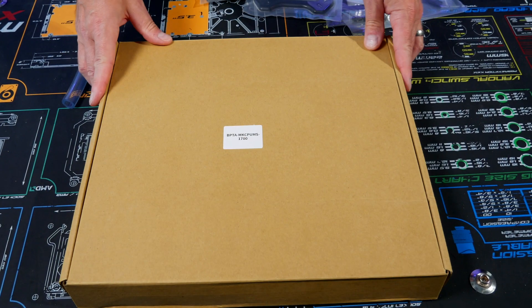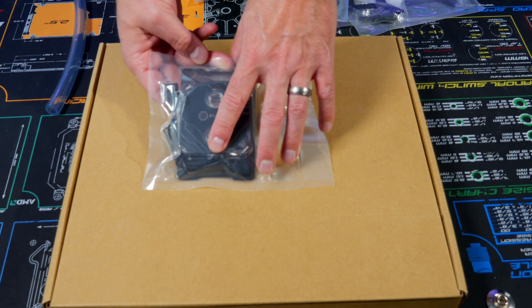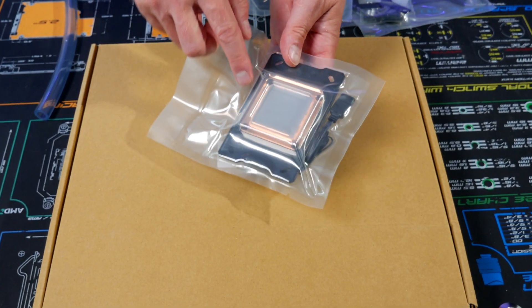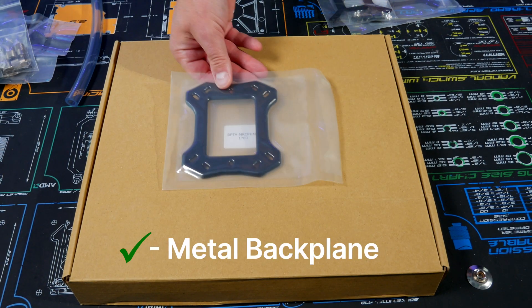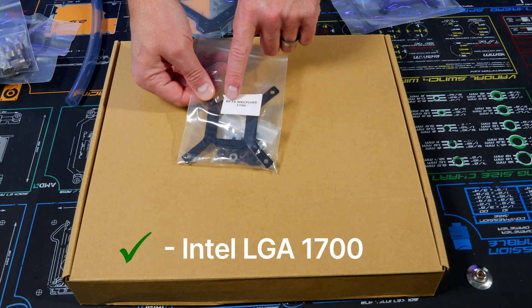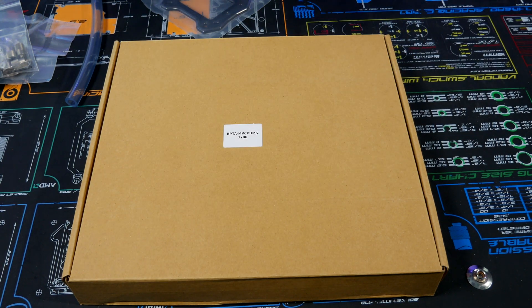Opening up the box, we have the CPU block right here and it already has the AMD socket pre-installed. It also has thermal paste applied on this block already, which is nice. Then it has the mounting hardware, the backplane that goes on the back of the motherboard, the 1700 LGA for the 12000 series CPU, and the regular Intel bracket.